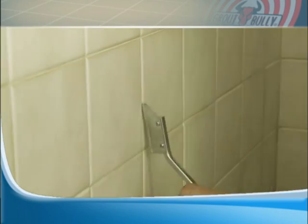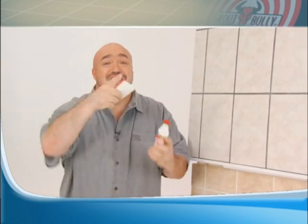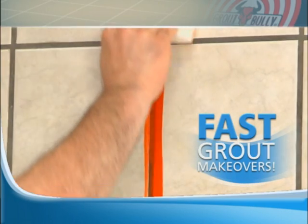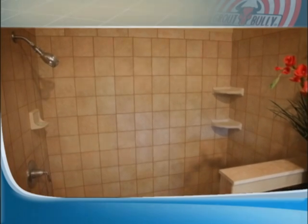Stop spending all day using a grout scraper and finally say goodbye to large repair bills! With our color chargers, you can now take an ordinary room and in minutes do a complete makeover, changing grout colors fast and easy! So you'll go from this color, to this color, to this color — as many times as you want!